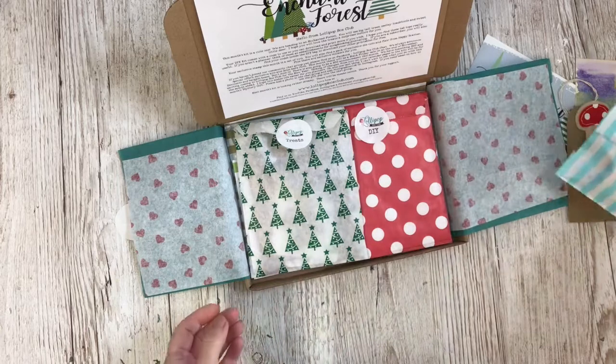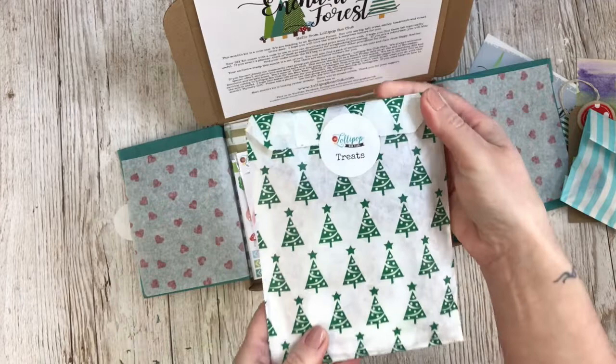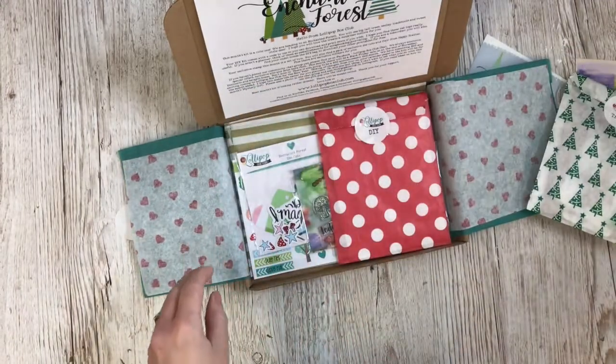There's a mystery gift every month — I won't open that. There's also a little bag of treats and I'm not going to show you inside, though I will mention it.